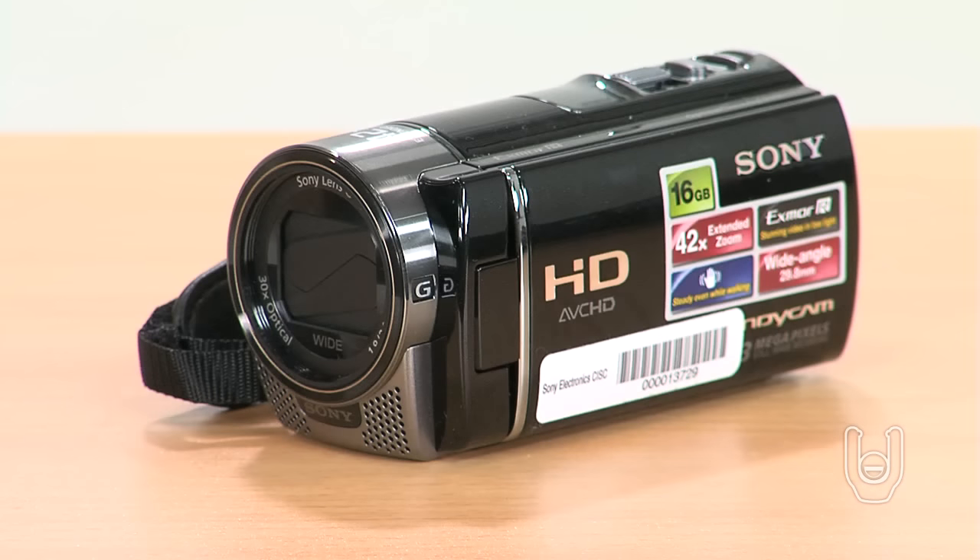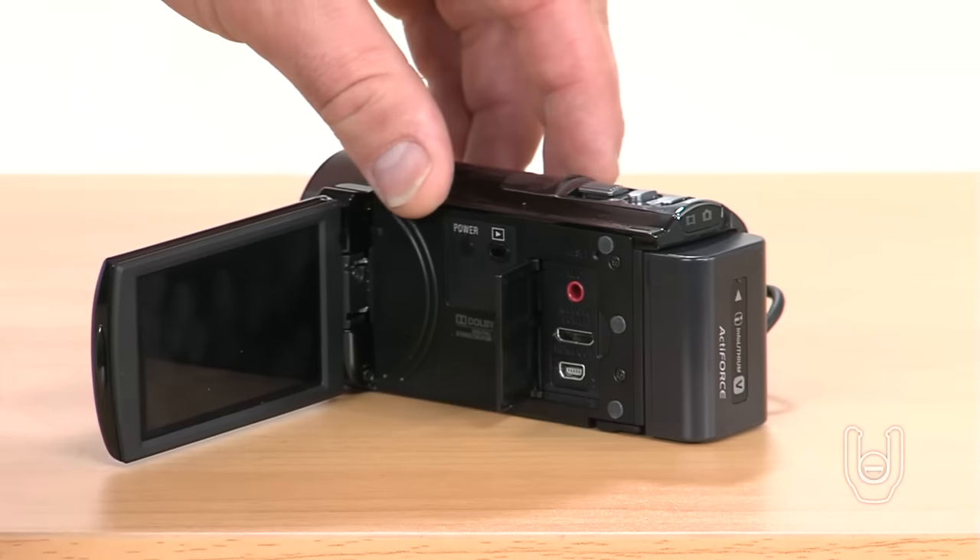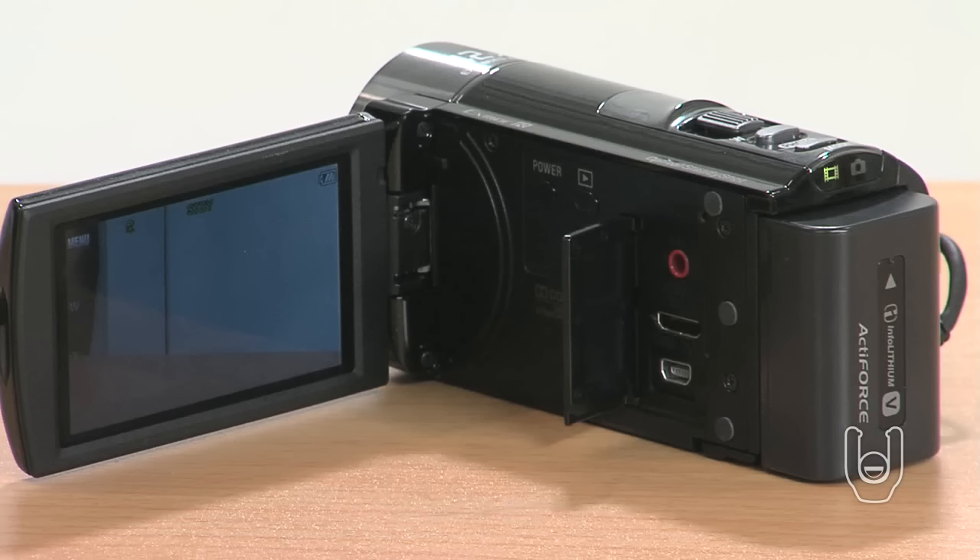Here's how to connect the camcorder to a high definition TV and playback HD quality videos and photos. First, open the LCD screen on your camcorder as shown. Then open the small door on the body of the camcorder. Here you'll notice several connectors.